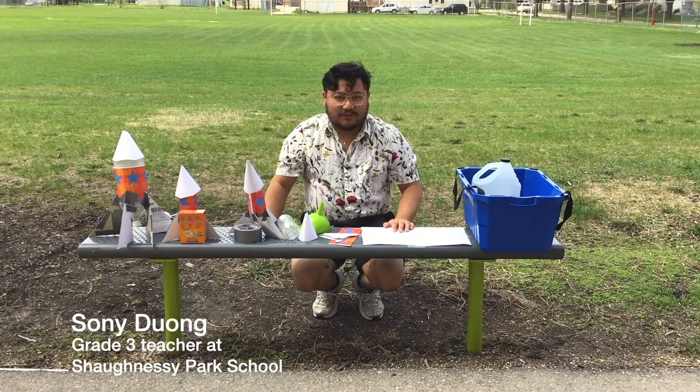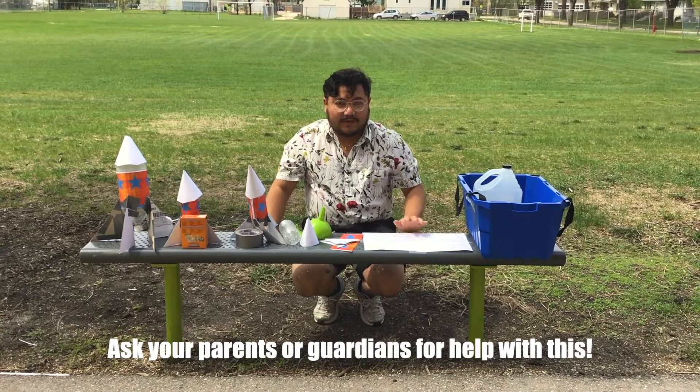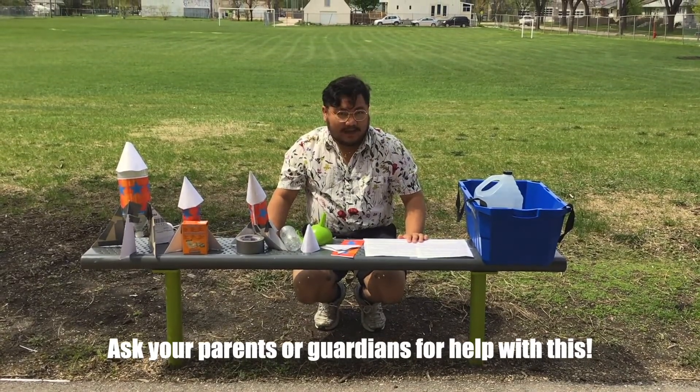Hi, I'm Mr. Stoney from Shaughnessy Park School, and we're here to make something explode. We are going to be making bottle rockets out of things that you probably have at home.